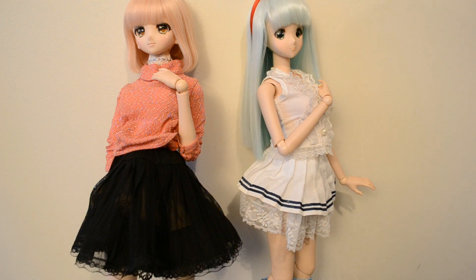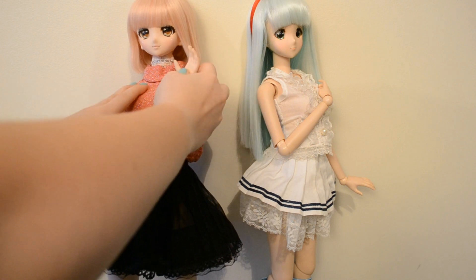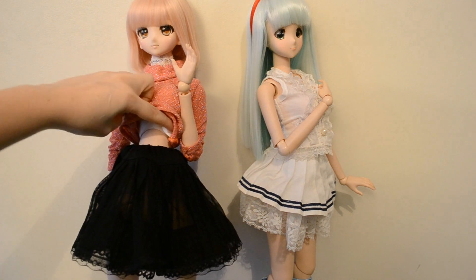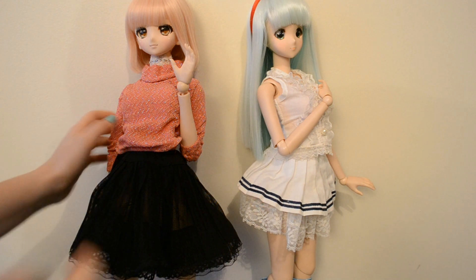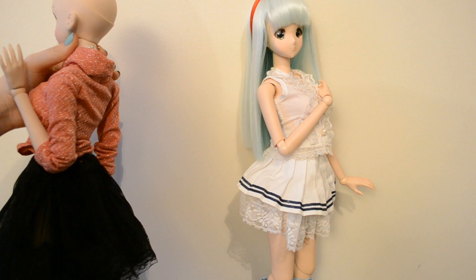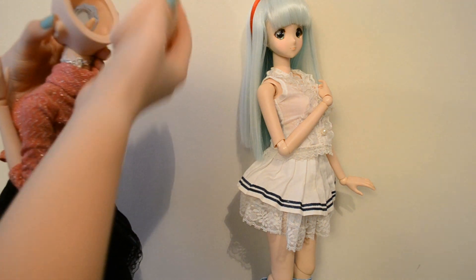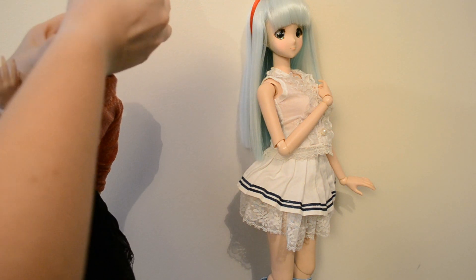They have an internal skeleton, that we can see here. We can also change easily the parts like the torso. We can see it here, it's a little like a Pullip doll, you can just pull it off. We can change the eyes by opening the head like this — you have the upper part, you apply a little pressure and it comes off. We have the eyes here, you can change them this way.